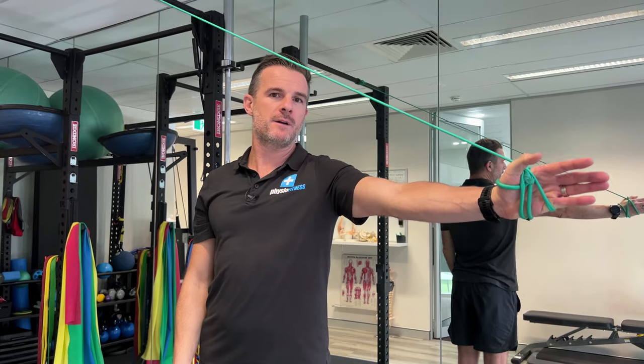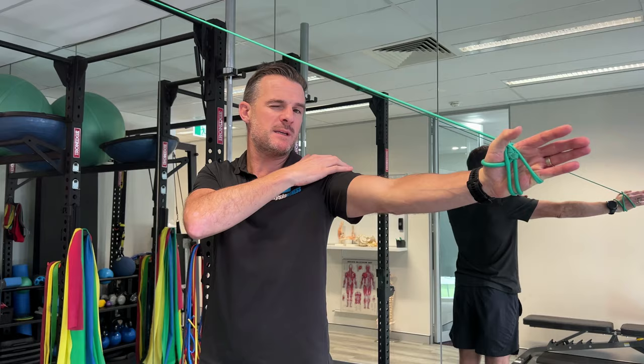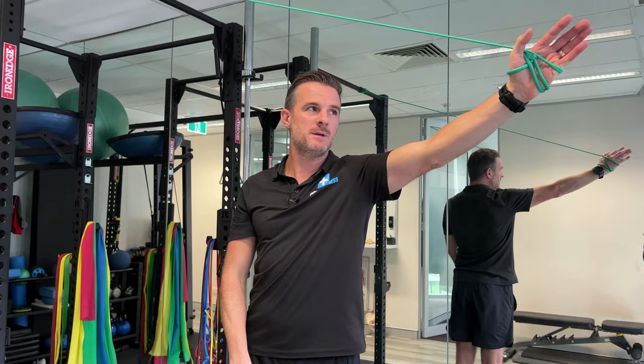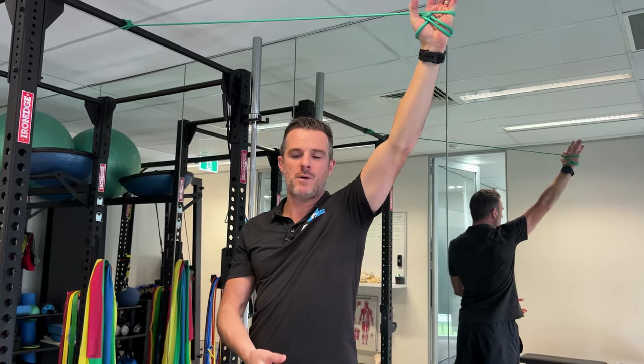We need to work on getting the range above head better. So we're working on exercises that don't involve the rotator cuff to lift the arm — actually getting that range of movement better and using other muscles in the shoulder joint to help you through the range. We're going to go through an overhead eccentric movement to involve other muscles, using adduction to help with abduction.